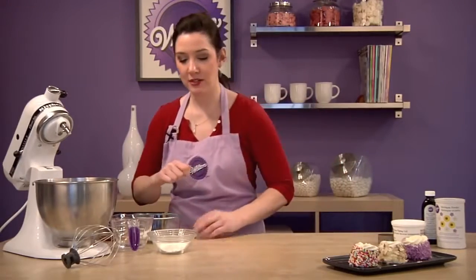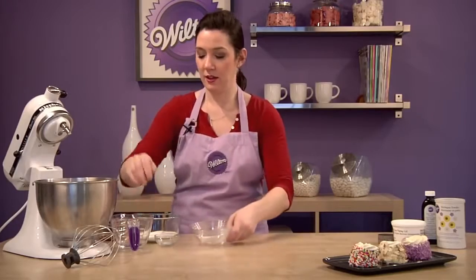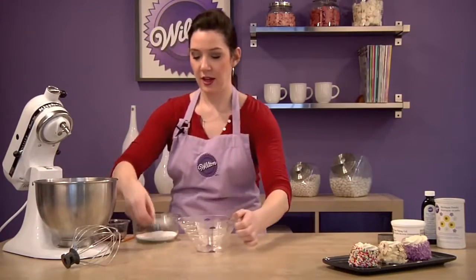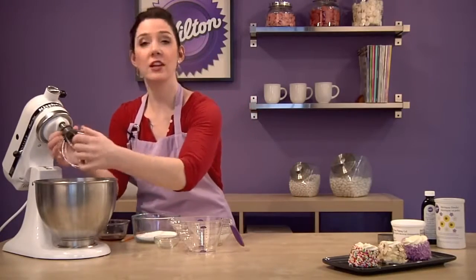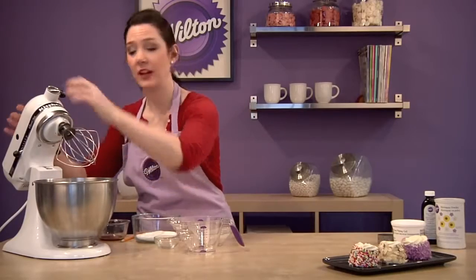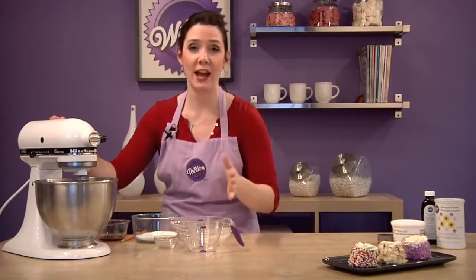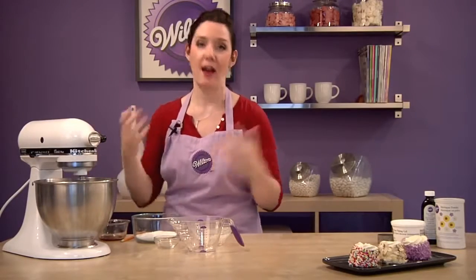Now let's make the meringues. Into your mixing bowl, put the meringue powder, a quarter cup of water, and a pinch of salt. I'm going to use a whip attachment for this. If you don't have a KitchenAid mixer and you have a hand mixer, that's okay — use a hand mixer with a whip attachment. If you don't have a whip attachment for your hand mixer, you can do this with a lot of elbow grease and a regular whisk.